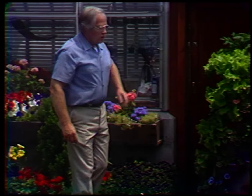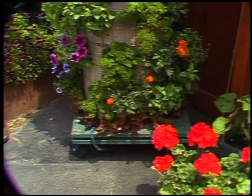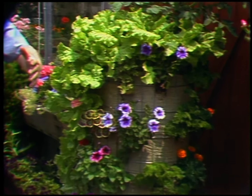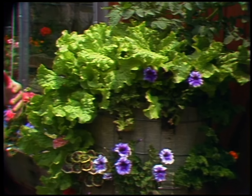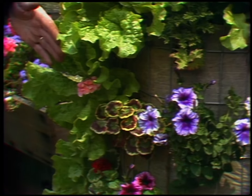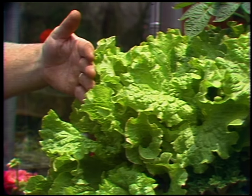Three weeks ago I planted this vertical garden. We bought this kit at a garden center — you can do the same thing. It's essentially a cylinder of wire about 2 feet in diameter, lined with a waterproof paper called sisal craft, filled with potting soil. We simply cut little holes and plug the plants in. As you can see, this lettuce planted just 3 weeks ago is already ready to be harvested.